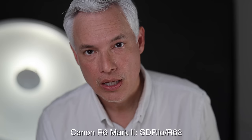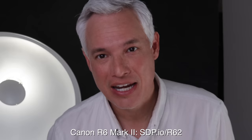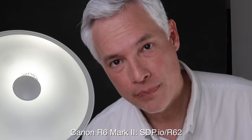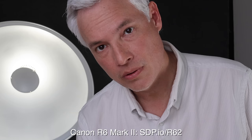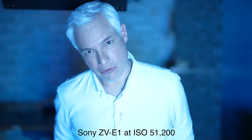The high f-stop autofocus is acceptable but not perfect - it's okay when I'm still, but as soon as I move a little the focus becomes very jerky and pushes in and out abruptly. Here's the Canon at f/12 and then f/16. The Sony ZV-E1 is definitely better for autofocusing with high f-stops - the Canon hunted in and out and while it always eventually got focused, the shifts were pretty distracting.